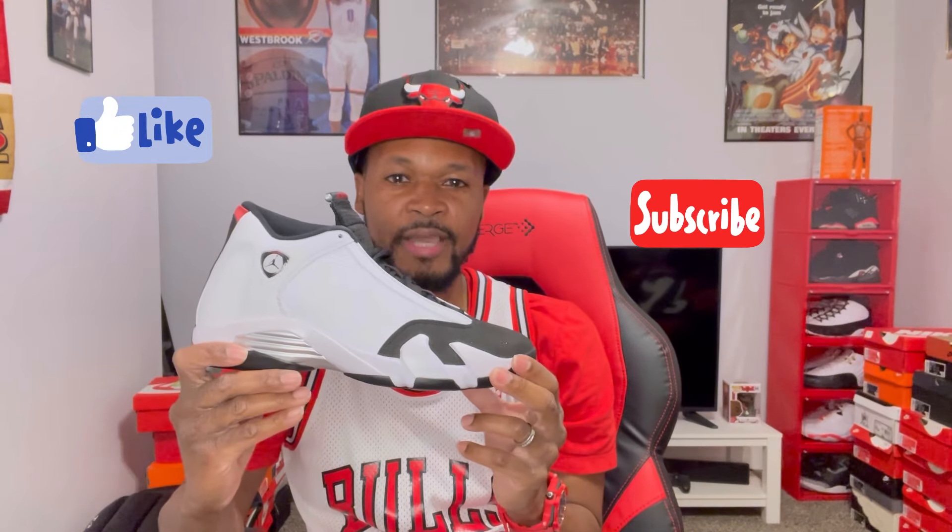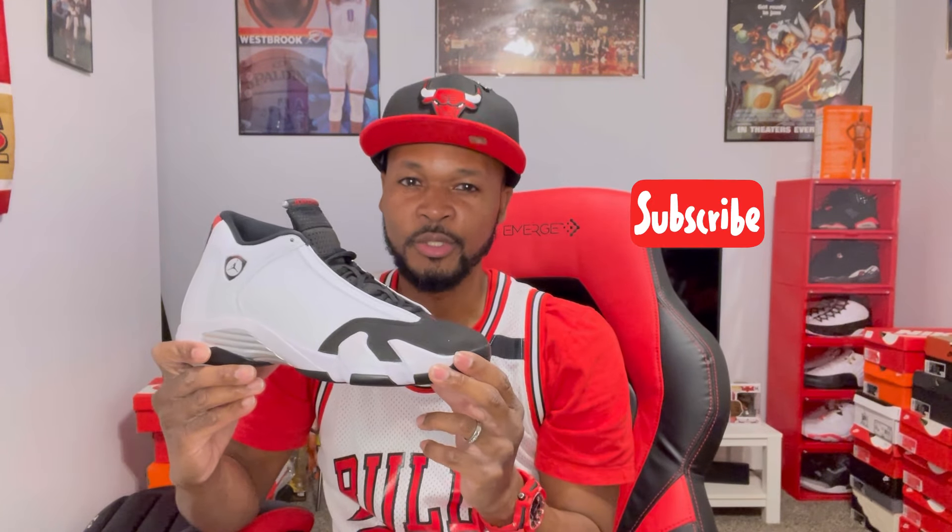All right, that was my review and on-foot of the Air Jordan 14 Black Toes. Feel free to leave a comment below and tell me what you think of these. Please hit the like button if you enjoyed the content, subscribe to the channel if you haven't already, and stay tuned for more videos. We got more videos on the way. Until next time, y'all be blessed. Peace.